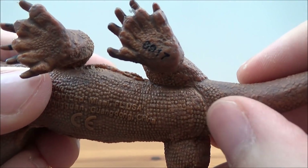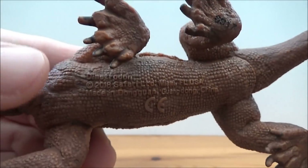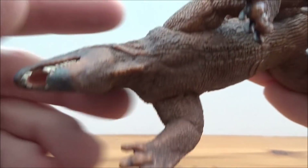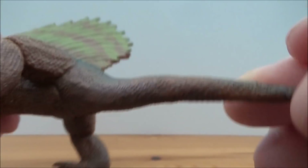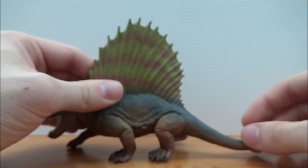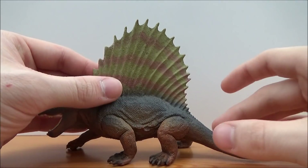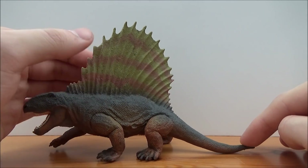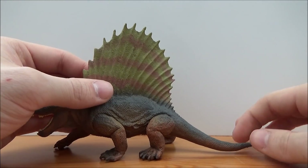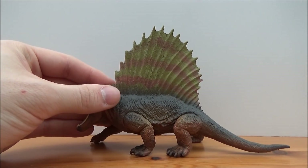There's some nice sculpted detail here where the cloaca would have been — I can see what looks like a line for it. It's also got a little throat detail, which is quite cool. Now, a lot of people were worried that this figure was dragging its tail, but as you can see the tail does not actually drag on the ground — it does have its tail off the ground, which we know Dimetrodon would actually have had.